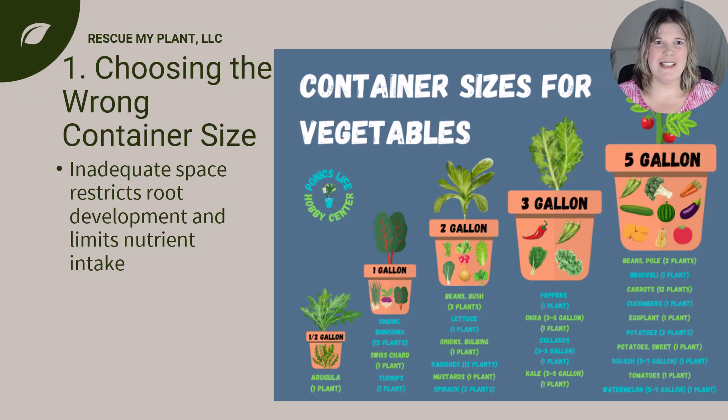One of the biggest mistakes is selecting containers that are too small for the plants you wish to grow. Inadequate space restricts root development and limits nutrient intake leading to stunted growth. Instead, opt for containers that provide ample room for root expansion. For example, if you want to grow tomatoes choose a container that is at least 18 inches in diameter and 12 inches deep. A five gallon bucket is commonly used for growing tomatoes. This will allow the roots to spread out and absorb nutrients more effectively.